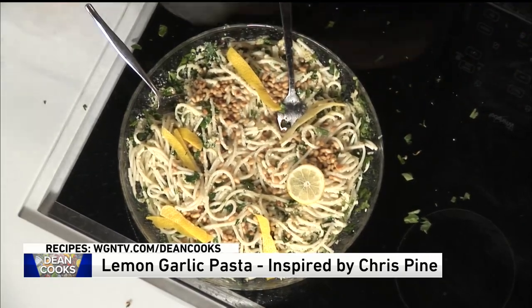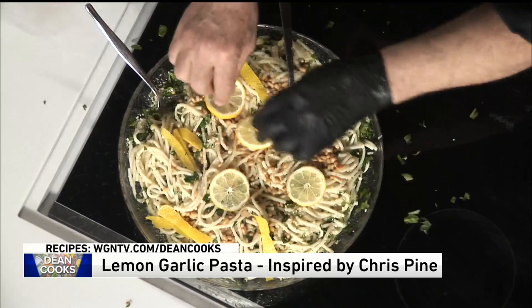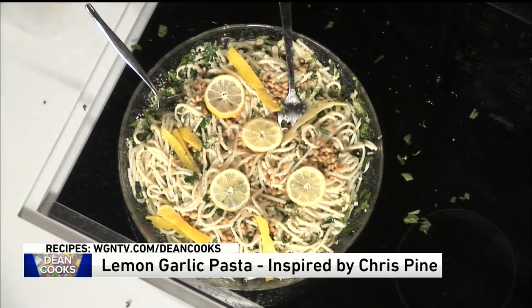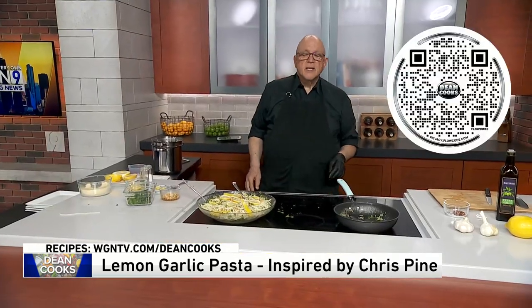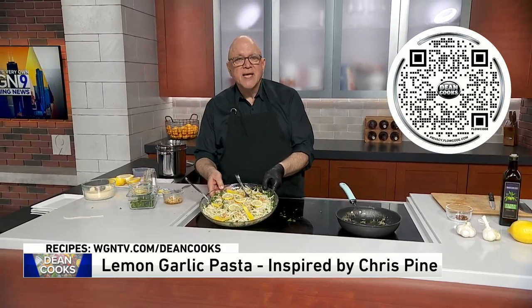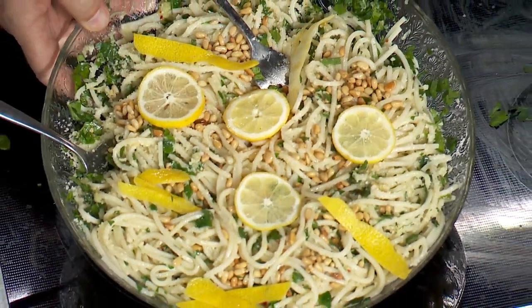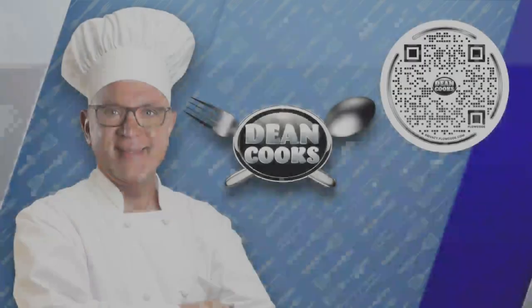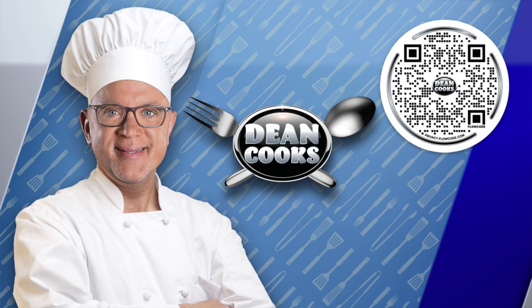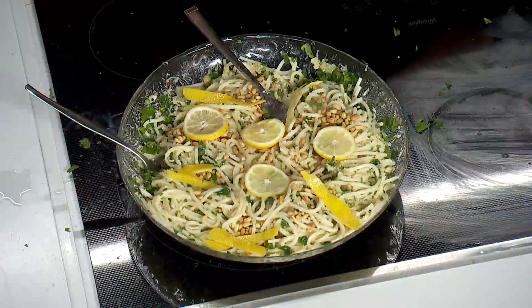Look how nice this looks. Here you go — Chris Pine's lemon pasta, with a little garlic butter in it as well. You can get today's recipe by scanning the QR code on your screen with your smartphone. That looks good, right? You can go to wgntv.com/deancooks, or we'll automatically send out the recipes if you text the word 'cooks' to 97999. And we'll be back coming up in a minute.